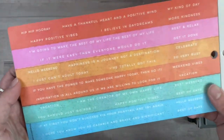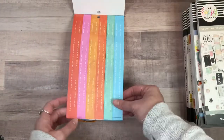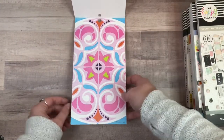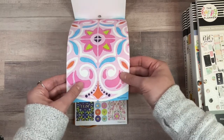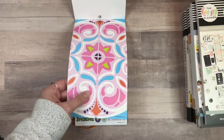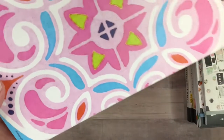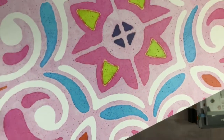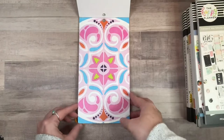I didn't watch any flip-throughs at all before buying. Oh, this one is clear! These washi strip things are clear too. I can barely see where the edges of these washi strips are. Okay, so that's fun.